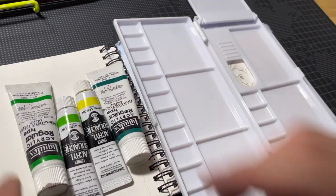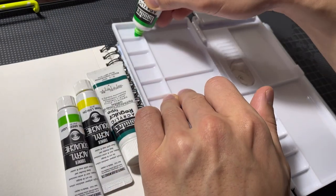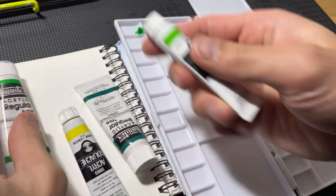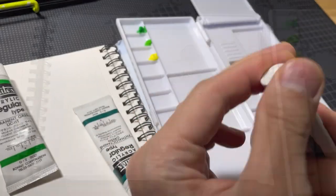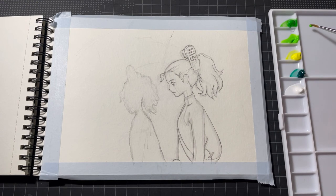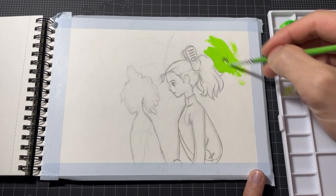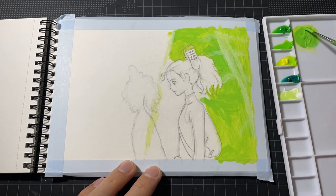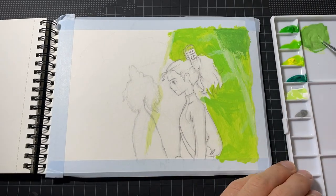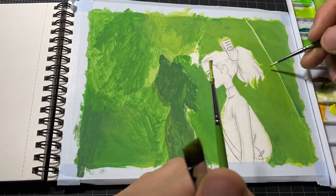I usually start painting from backgrounds. I got some questions about how I painted a big leaf behind R80, so I will try to explain it. First starting with a quite rough painting. Since I'm using non-see-through acrylic paint, I can always repaint from the top.